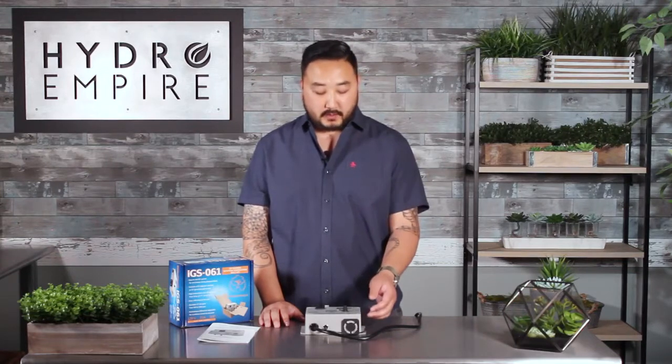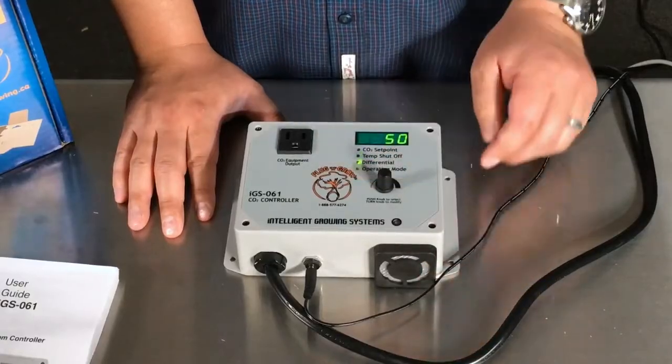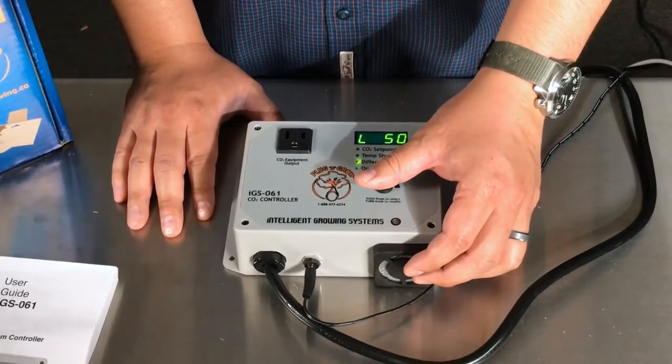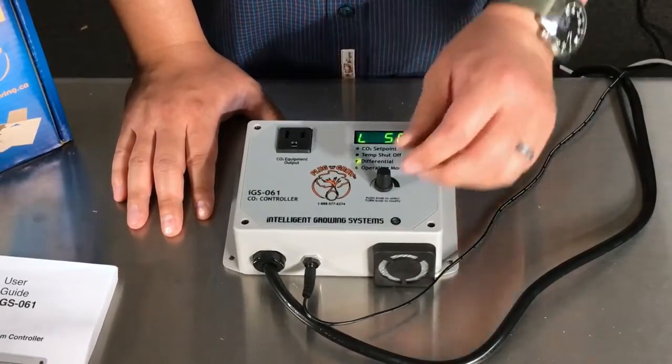The next step is to set your differential. I like the way it comes calibrated. In order to reach the differential menu you go down to the third light which is differential. You're going to hold that button down and you're going to see L50. Click it again and you'll see H500 — that's a low differential of 50 and a high differential of 500. You can adjust these by turning the knob.